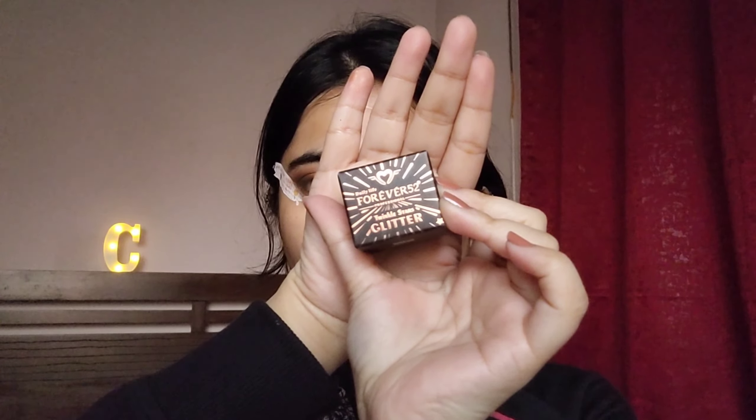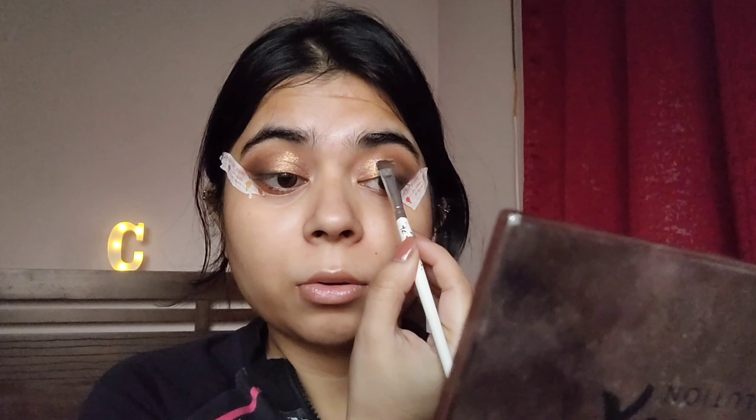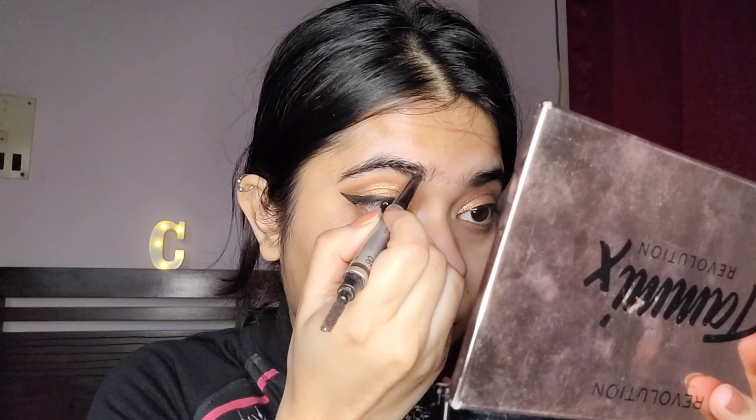Then I'm going to top it with some glitter from Forever 52. When you look at the glitter it has a pinkish tone, but when you apply it on your lids it has a more gold-orangish tone — you can see it on camera. It's a very good glitter except the packaging is super bad, so you have to be really careful with it. Then I went ahead and did my winged eyeliner — one eye wasn't that great, but we moved on.